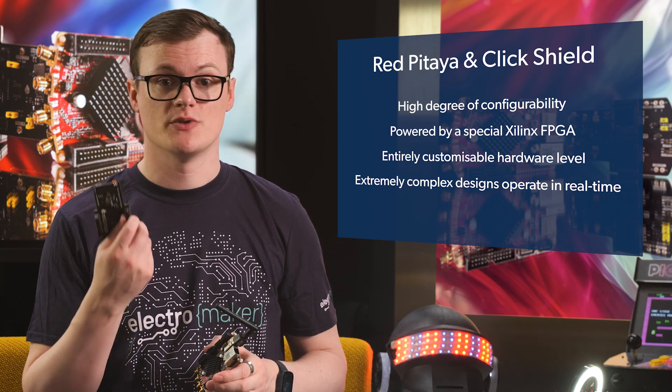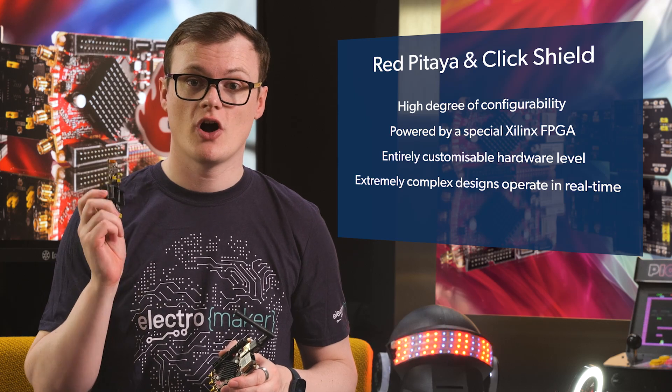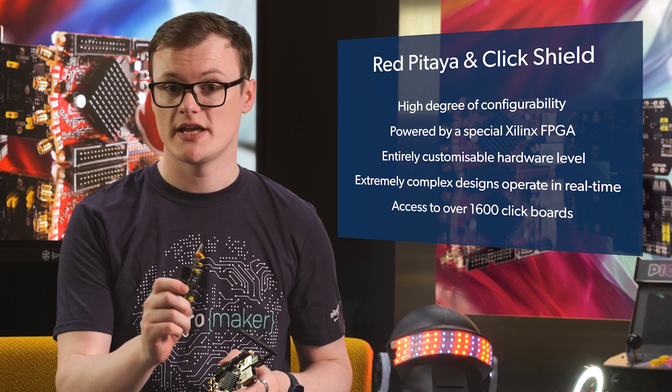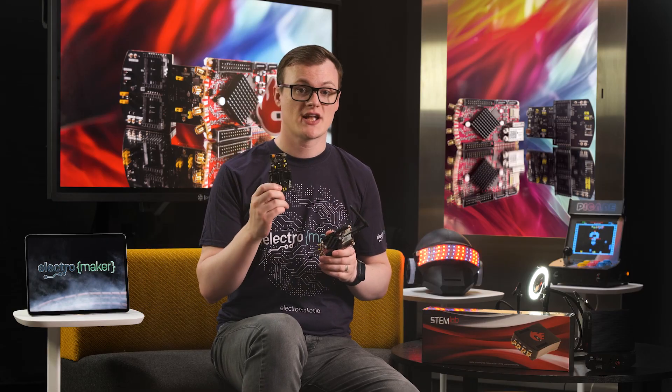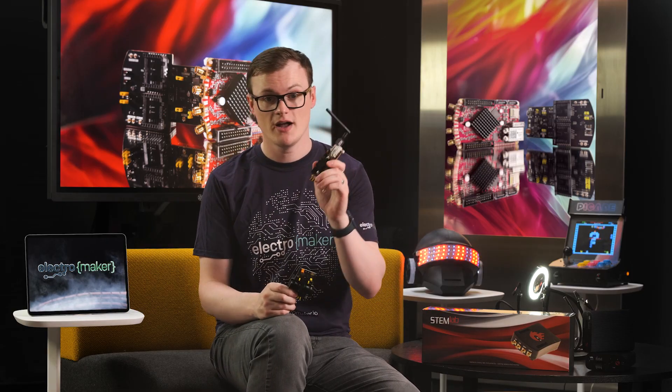The click expansion that goes with the Red Pitaya is awesome because not only does it give you access to MicroE's range of over 1600 click boards — by the way, they release a new one every day at 10am — but it also preserves the logic analyzer features of the Red Pitaya.